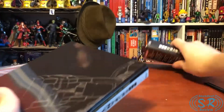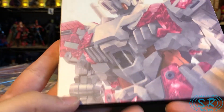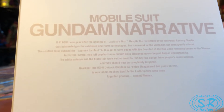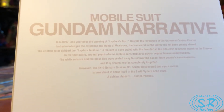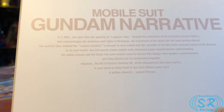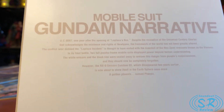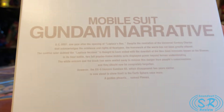This is the standard OB with information on it. Here's the Blu-ray itself — a very nice cover of the Narrative Gundam C-Pacs, done in similar style to the Unicorn Theatrical Editions. 'The Destination of the New Titan Myth — Mobile Suit Gundam Narrative, UC0097. One year after the opening of Laplace's Box, despite the revelation of the Universal Century Charter that acknowledges the existence and rights of Newtypes, the framework of the world has not greatly altered. The conflict, later dubbed the Laplace Incident, is thought to have ended with the downfall of Neo-Zeon remnants known as the Sleeves. In its first battle, two full Psycho-Frame mobile suits displayed power beyond human understanding. The White Unicorn and the Black Lion were sealed away to remove this danger from people's consciousness, and they should now be completely forgotten. However, the RX-0 Unicorn Gundam 03, which disappeared two years earlier, is now about to show itself in the Earth-Sphere once more — a golden phoenix named Fenix.'